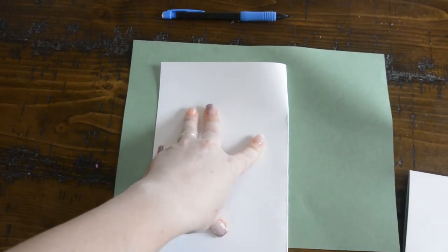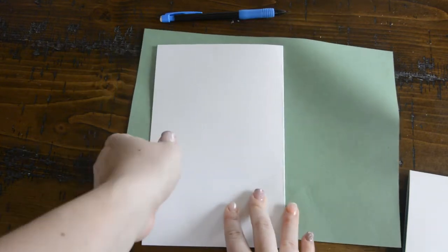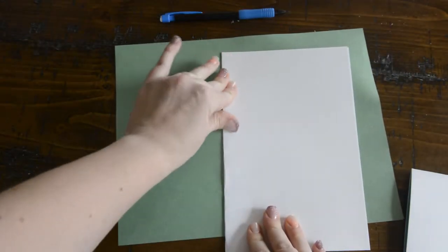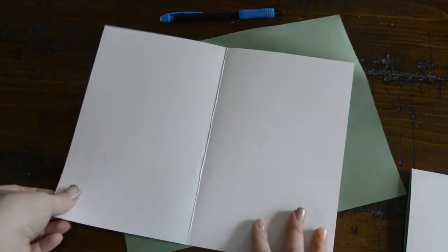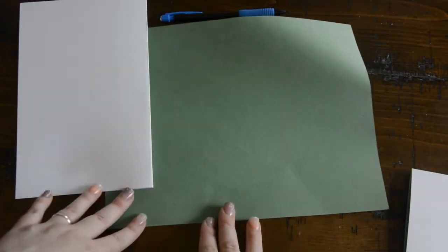Once I fold it one way I want to make sure that I fold it the other direction as well, so that it opens both ways nice and easy. Crease it really well. Now you can see I have another piece of paper here — I decided to use the color green.